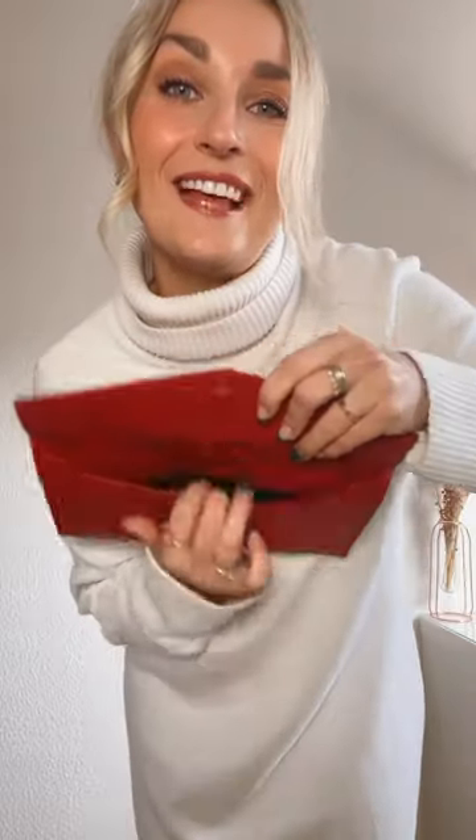It's super duper flat, so you can pop in like a lipstick, keys, and a card holder, and maybe your phone, but I'm filming on it, so we're not gonna put it in here — but that's all it's gonna fit. All right, follow for part nine.